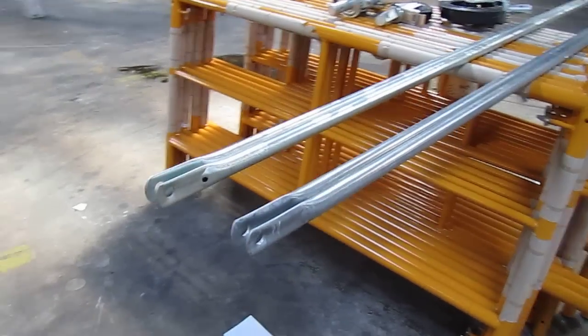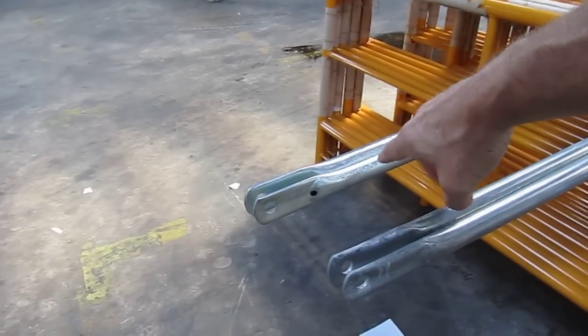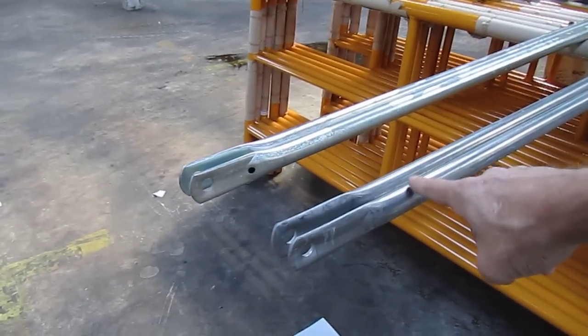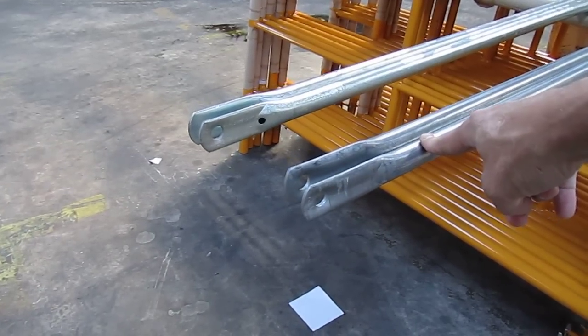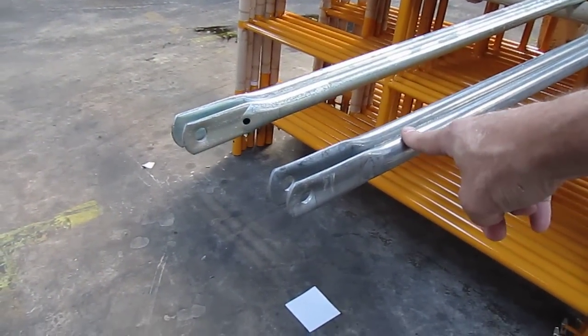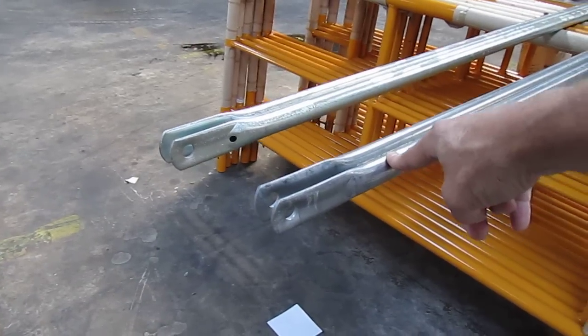Let's talk about quality concerning our brace. Do you want an acid-dip brace that's already rusting before you receive it, or do you want a super high quality pre-galvanized brace that's galvanized inside and out? We think you want a brace that has had no acid on it and that's already been galvanized inside and out.